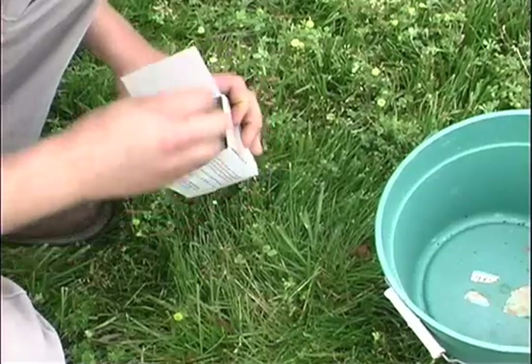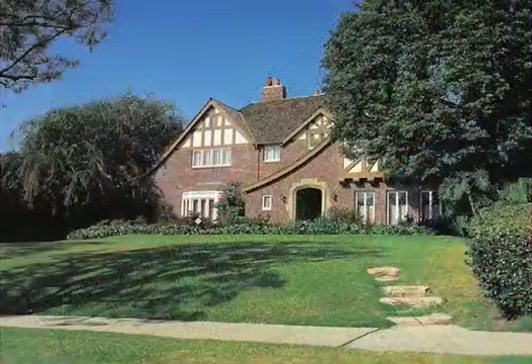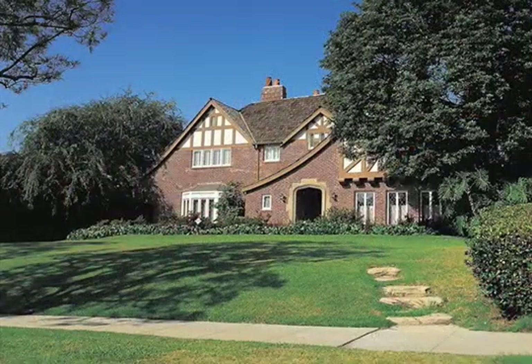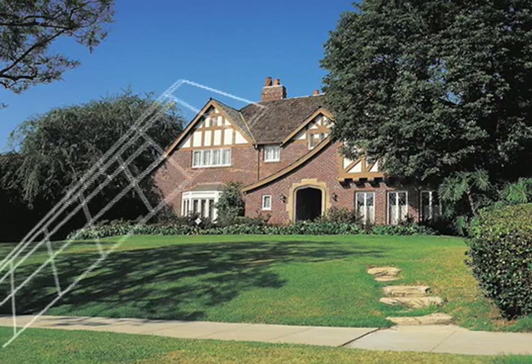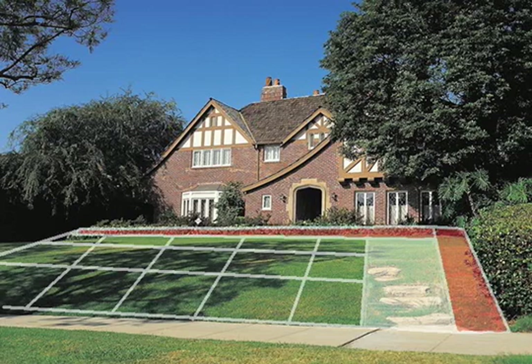Soil sample boxes are available at your local county extension office. The most representative sample can be obtained from a large area by sampling in smaller units on the basis of soil type, cropping history, erosion, or past management practices. More accurate results are obtained when problem areas are sampled separately, especially when troubleshooting during a growing season. In such instances, take a sample both from the poor growing area and adjacent areas of good growth.